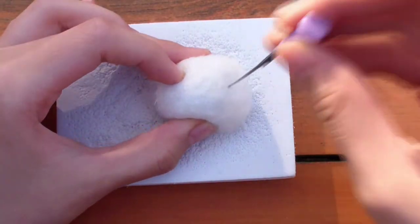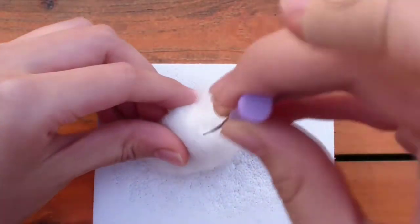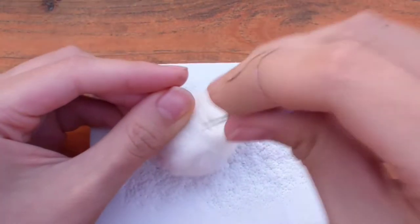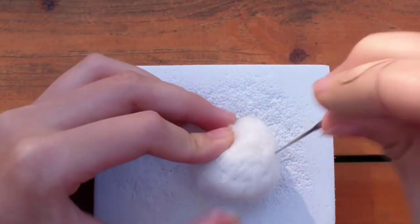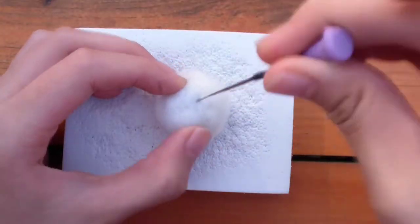Grab your felting needle and start poking at the ball while rotating it. Make sure to watch your fingers or else you might poke yourself. Needle felting is basically turning wool into sculptures by using a special needle to link the wool fibers together and make it denser. As you keep poking, you will feel the wool get denser under your needle. Poke evenly on all sides. My bandage is from a paper cut, not from needle felting, but you should still be careful just in case.